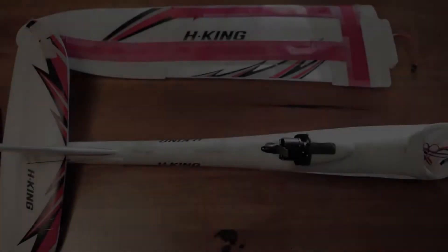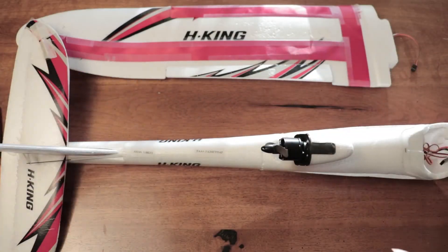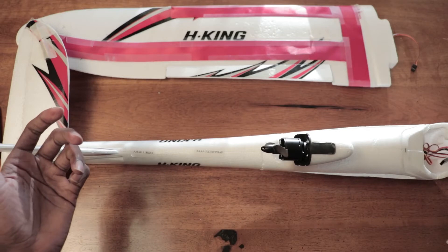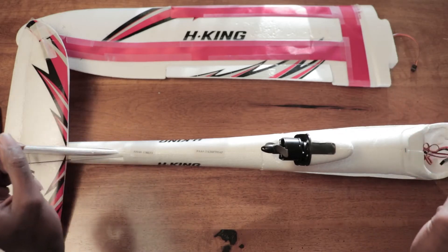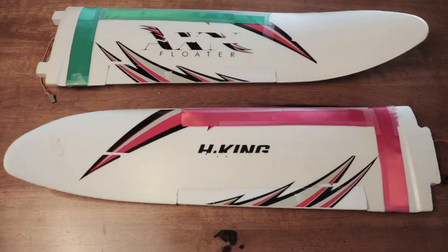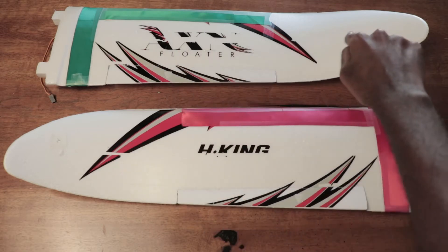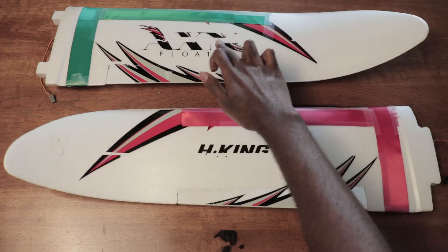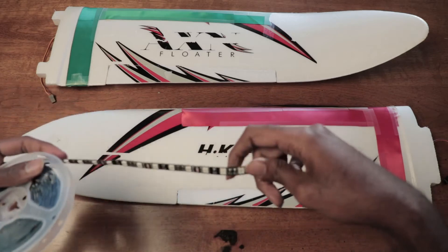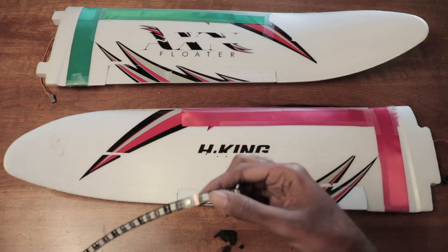Let's get started. Before we cut our LED strips to length, we should first visually inspect our airplane. This is the Hobby King AXN, and I am going to look and see where my LEDs are going to go. I have removed a strip of ribbon along the wing — my decals don't like the tape. Now I'm going to measure out a length. Actually, I should probably cut the LED first.